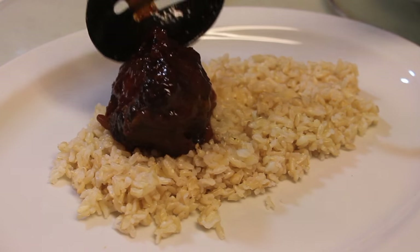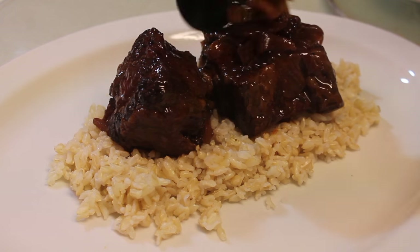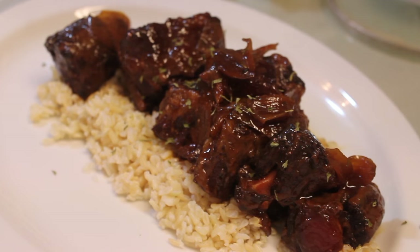I just served mine with some brown rice and a salad. But if you want to make this a really nice soul food style meal, you can serve the oxtails with some mac and cheese, collard greens, and cornbread — and baby, you are good to go.